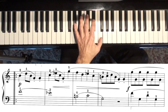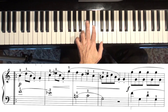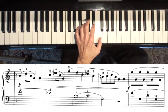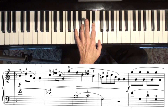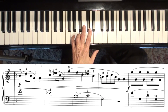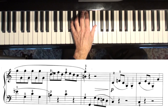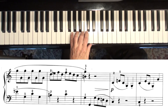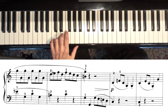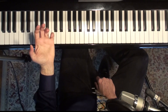Let's go over the left hand. F, E flat. Next part. And then you're back to the main theme.